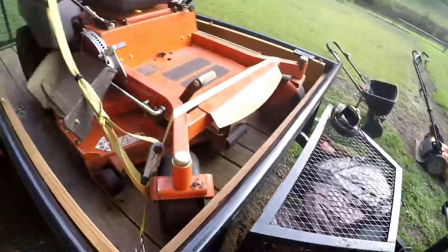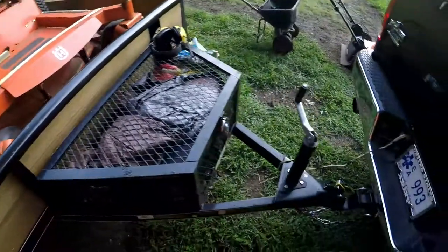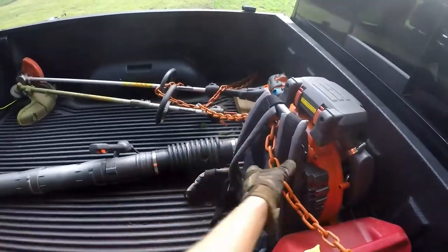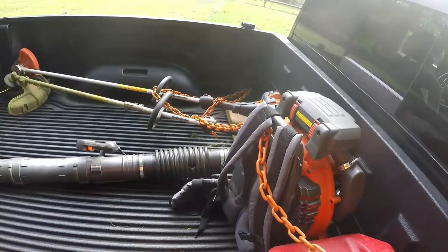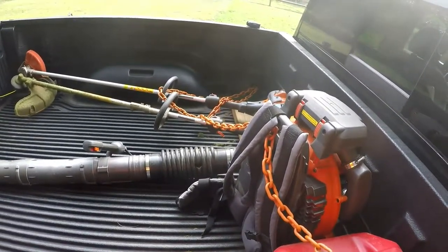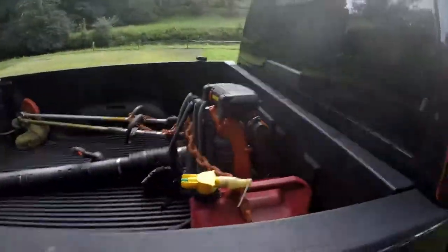Think about it. Also, tie your stuff down — don't be lazy. Back in the truck bed, tie your stuff down. It'll fly out. Maybe not today, maybe not next week, maybe not even this year, but eventually it's going to happen. Also, in South Carolina, if you don't have your stuff tied down, you can get a ticket — a traffic violation — and have to go to court and pay money. So tie your stuff down.